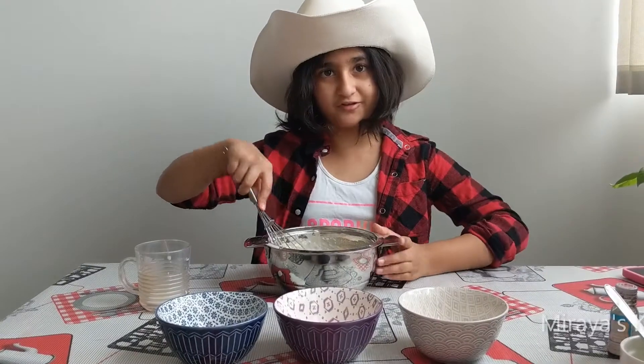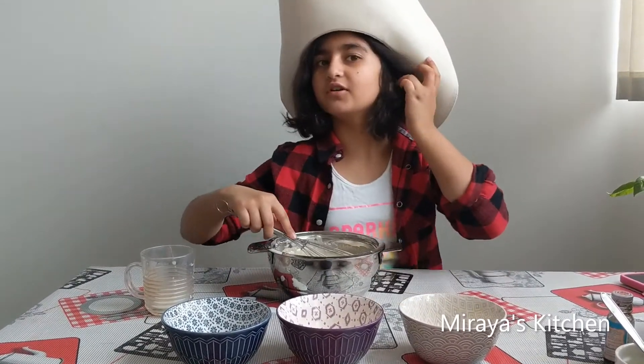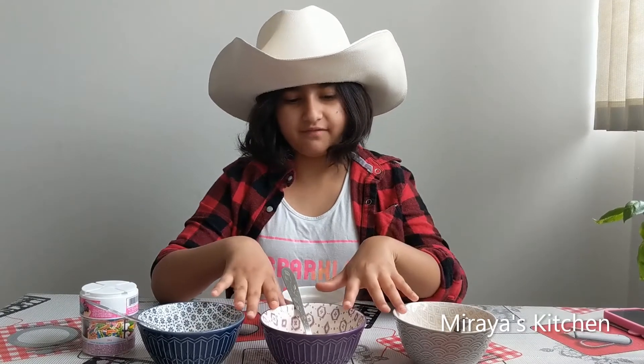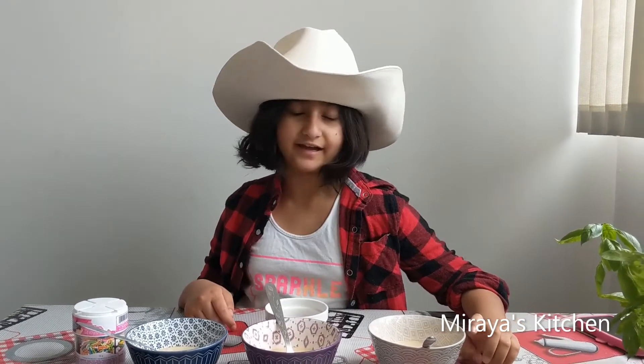I'm going to divide my batter into 3 bowls for 3 different flavors of pancakes. I've divided my batter into 3 equal parts. This one is a plain pancake, and you can add fresh fruits of any choice — like blueberries, strawberries, bananas, etc.